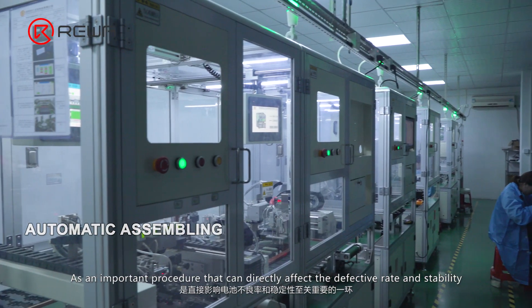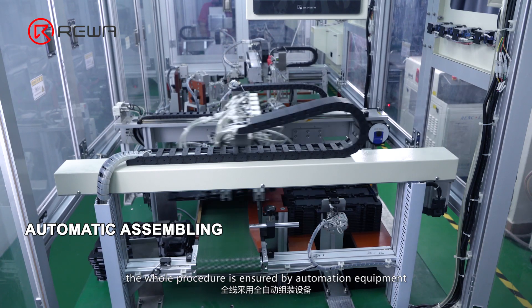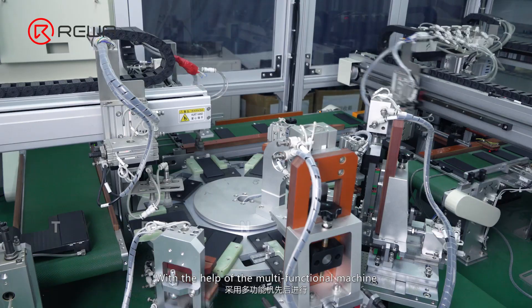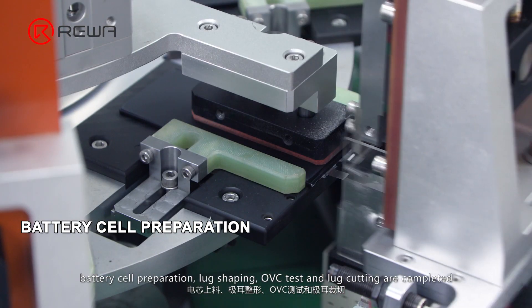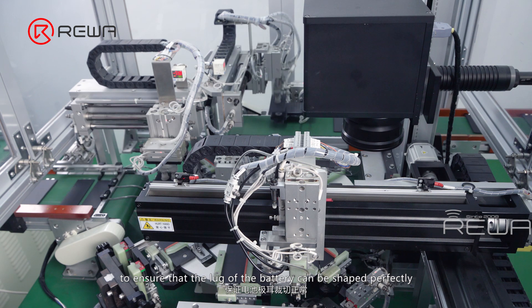As an important procedure that can directly affect the defective rate and stability, the whole process is ensured by automation equipment to lower the defective rate and improve battery stability to the greatest extent. With the help of the multifunctional machine, battery cell preparation, lug shaping, OVC test, and lug cutting are completed to ensure that the lug of the battery can be shaped perfectly.